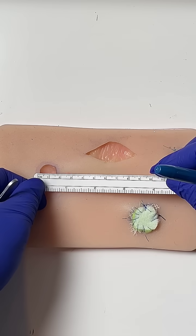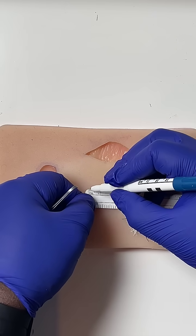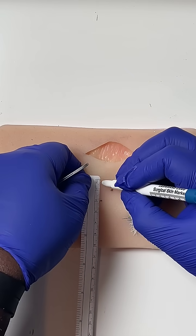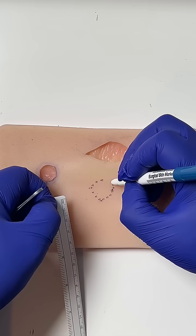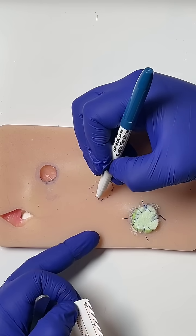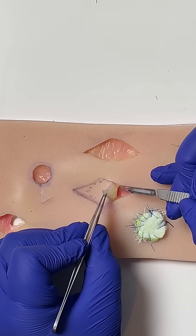Our defect is roughly two by two, so we're going to mark out a skin graft donor site which is going to be two by two. We have to close the donor site directly, so we're going to make it into an ellipse — sweep from top to bottom, getting into the right plane, which is just epidermis and dermis.